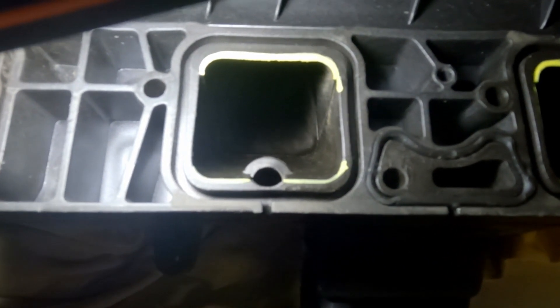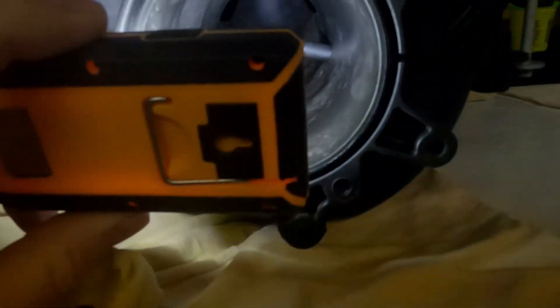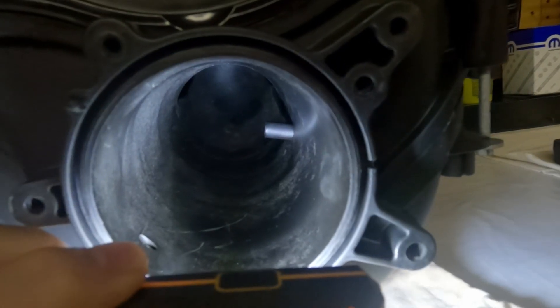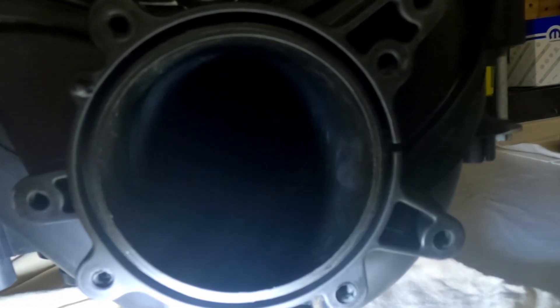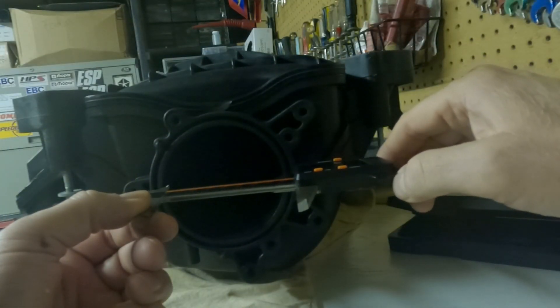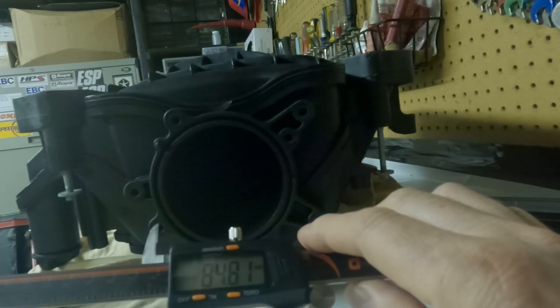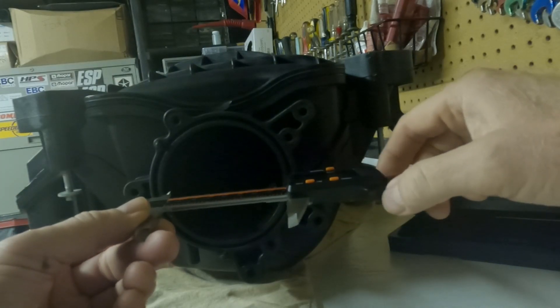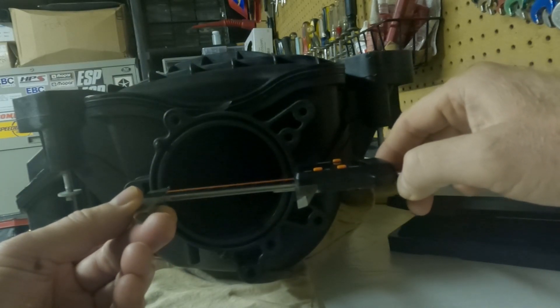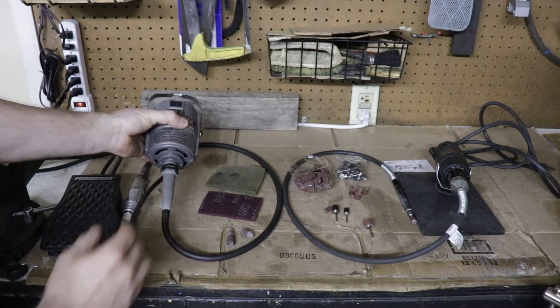I didn't do any porting to the throttle body opening on my manifold — it's a little dirty in there right now, but it's actually pretty smooth and the opening is almost 85 millimeters. I'm going with an 84 millimeter throttle body, so as long as the intake manifold opening is larger than the exit of my throttle body, there's really no restriction. I don't see any gains to opening this up unless you're going with an 85 millimeter or larger throttle body.